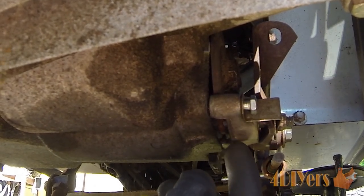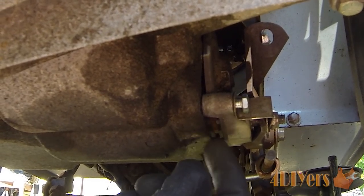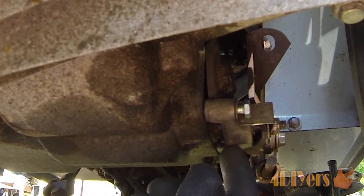Be careful inside here because there is a little pad with a backer plate. Make sure that doesn't fall out and that you don't lose it, because you do need it for this assembly to work if you are reusing the existing parts.